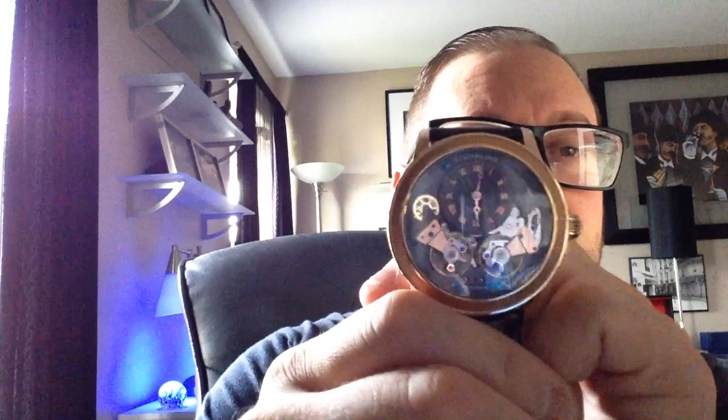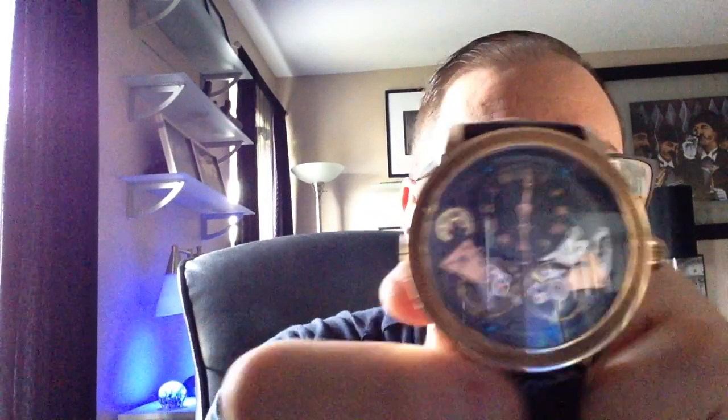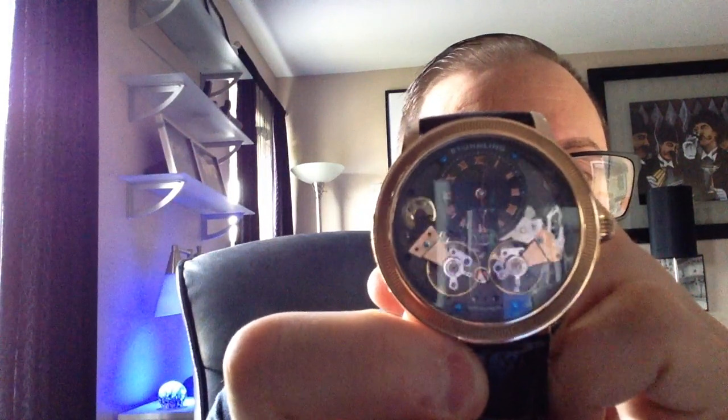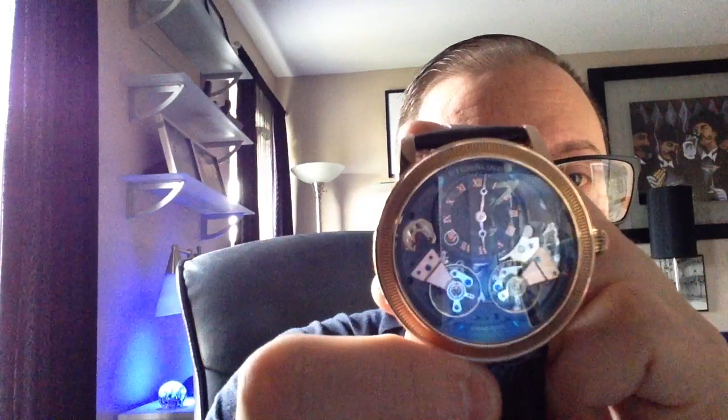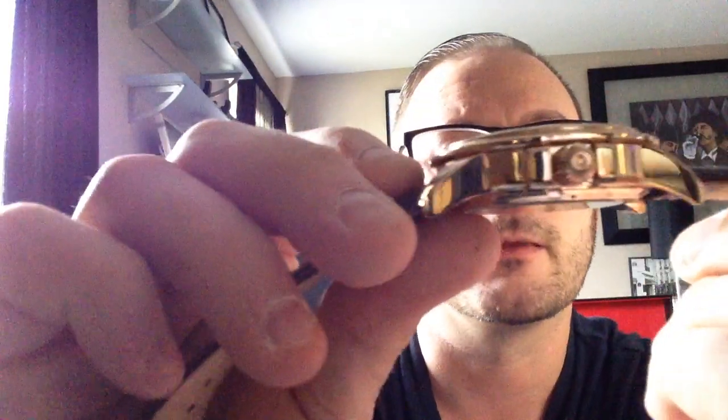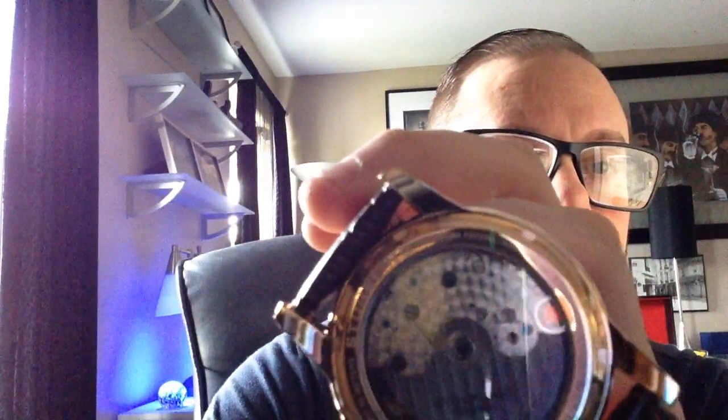This watch can be had off the website right now for $355, which includes shipping. I'll put links in the description where you can also pick it up through eBay and Amazon. You can see the dual balance wheel spinning, which I think is absolutely stunning — you see all the moving parts, the gears, and of course your main time zone at the top. This watch has 40 jewels in it, which is quite a lot. I believe that has something to do with the dual balance wheels and the extra moving parts.